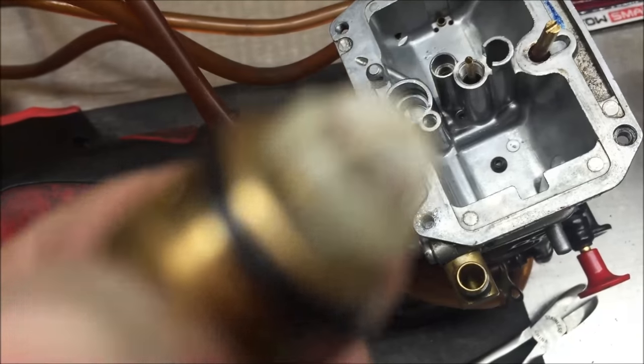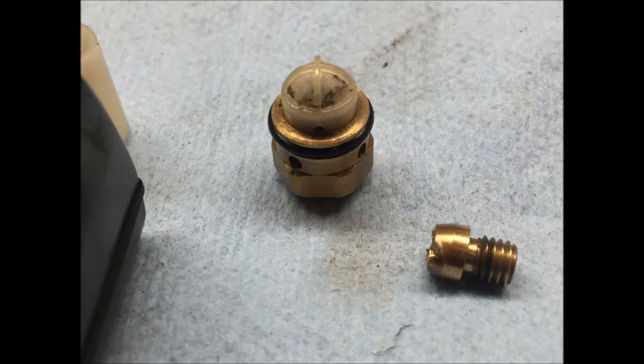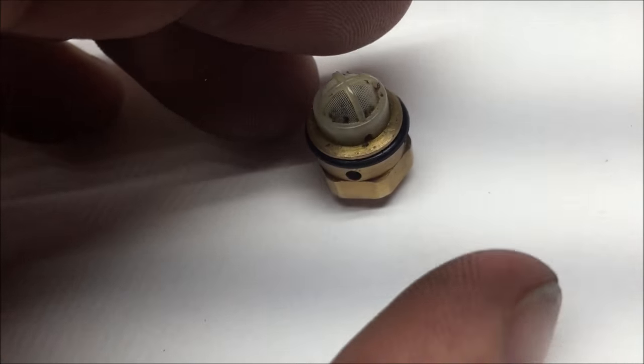This float needle assembly is the type that has a pre-filter under it, and a lot of people don't realize that this is under there, so they clean on top and they clean going to it, they replace fuel filters — but you have to service this. It has to be removed and cleaned thoroughly, or you're going to have fuel restriction.